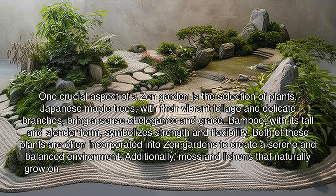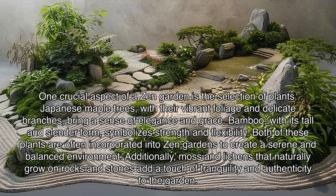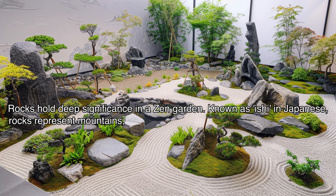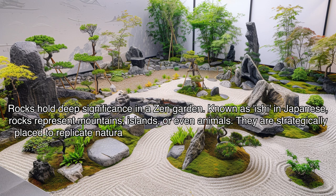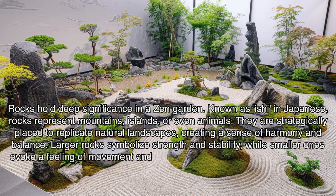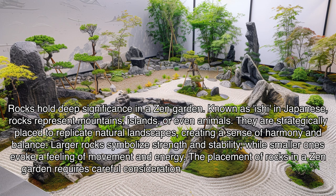Additionally, moss and lichens that naturally grow on rocks and stones add a touch of tranquility and authenticity to the garden. Rocks hold deep significance in a zen garden — known as ishi in Japanese, rocks represent mountains, islands, or even animals. They are strategically placed to replicate natural landscapes, creating a sense of harmony and balance. Larger rocks symbolize strength and stability, while smaller ones evoke a feeling of movement and energy. The placement of rocks requires careful consideration to evoke a sense of peace and contemplation.